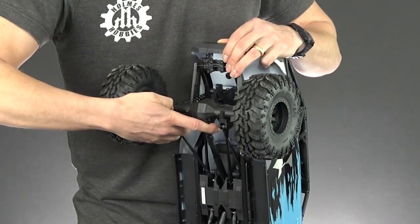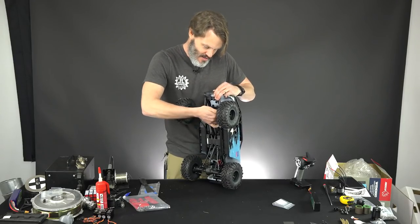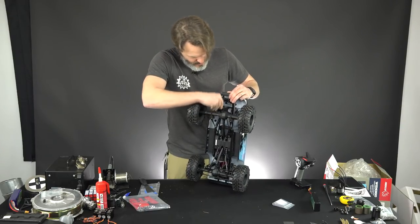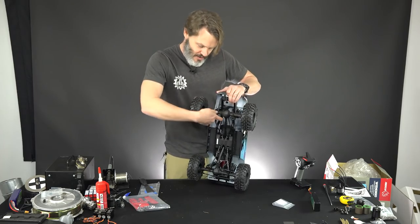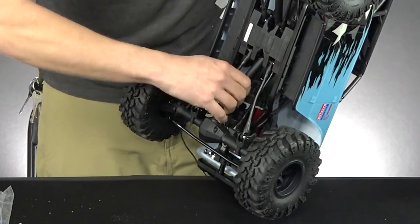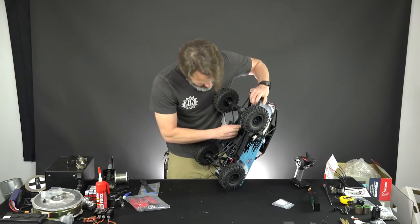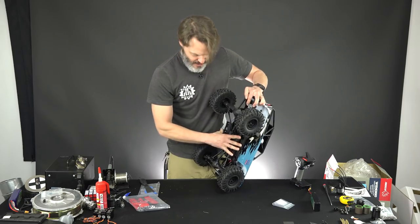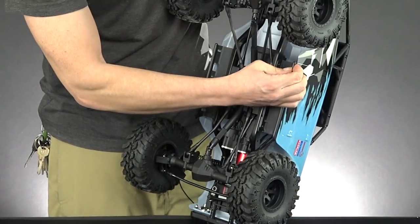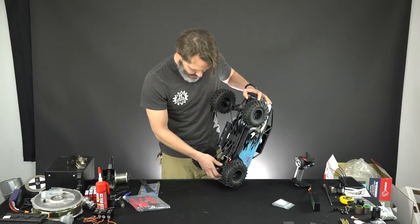This is not typical Red Cat plastic — this is a nice hard nylon. Bumpers are a little softer, as they should be. Drive shafts are hard nylon as well. The skids on the side, these rock rails, are a little bit softer, as they probably should be because they're going to be bashing against the rocks — we don't want those to bust.